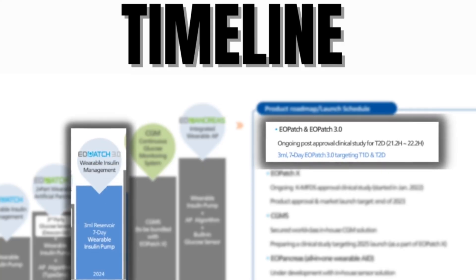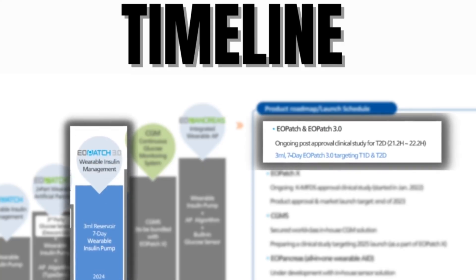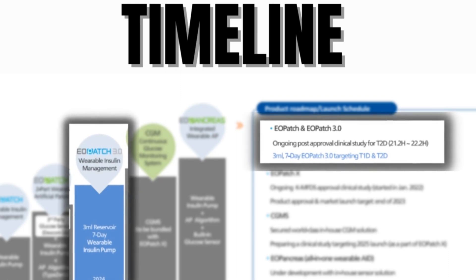Most importantly, the EOpatch 3.0 — the pod with the 7-day wear time and 3ml capacity — is planned to be released in 2024, and studies are already underway using this new 3ml pod. So one more year before we can potentially get our hands on a 7-day wear time, 300-unit tubeless insulin pump.